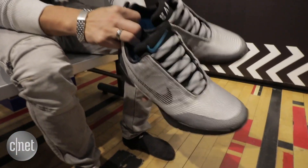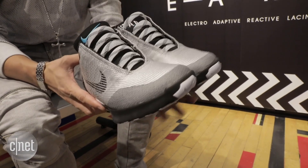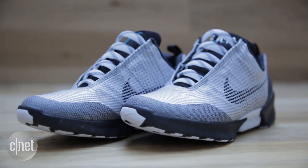The HyperAdapt is lighter than you expect — that's really the first thing everyone says when they pick them up. And they're easily comfortable enough to wear the whole day. These shoes aren't just to wear to show off. Nike says they've been tested for running, training, and even basketball. These are functional shoes, and I'll have to put those to the test.